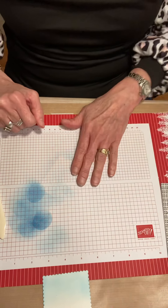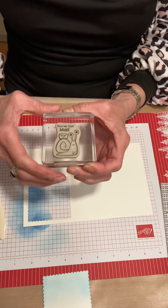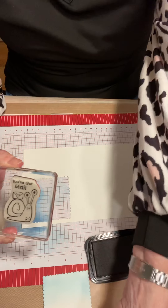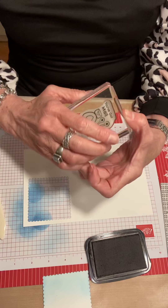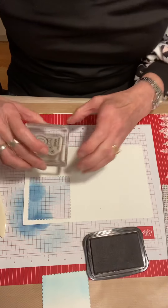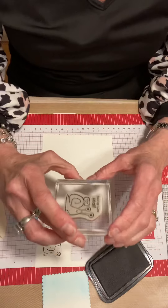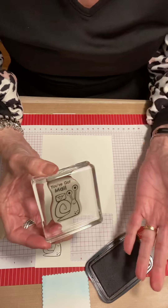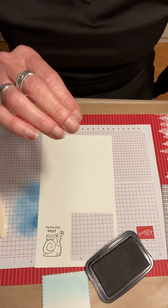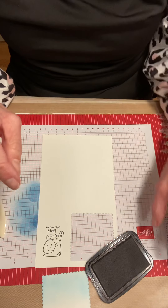Now I'm going to put that aside and take this cardstock and stamp the male snail, and I'm going to use Stays On ink because we are going to be using watercolor pencils and water — we don't want to use Memento ink. Stays On ink works really well with cling stamps. I don't really recommend Stays On ink too much for photopolymer stamps — you can get away with it, but the remover kind of breaks down the plastic, so you want to be careful.